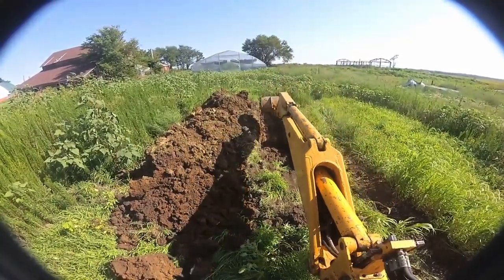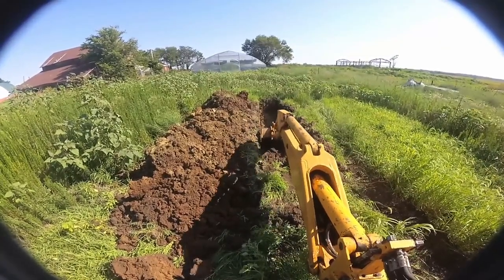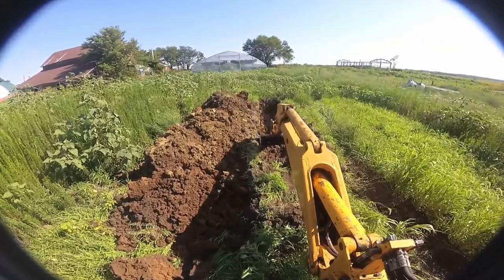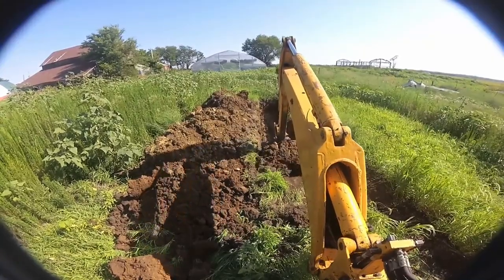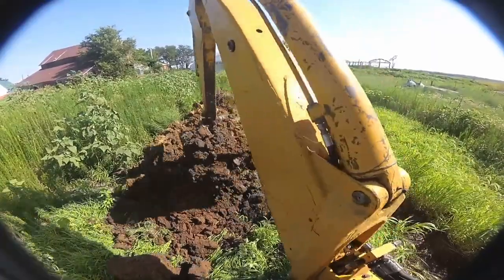When you push yourself backwards, make sure you don't move too far back — otherwise you can't clean up your trench because dirt will fall back in further up, and there's always going to be more falling in.